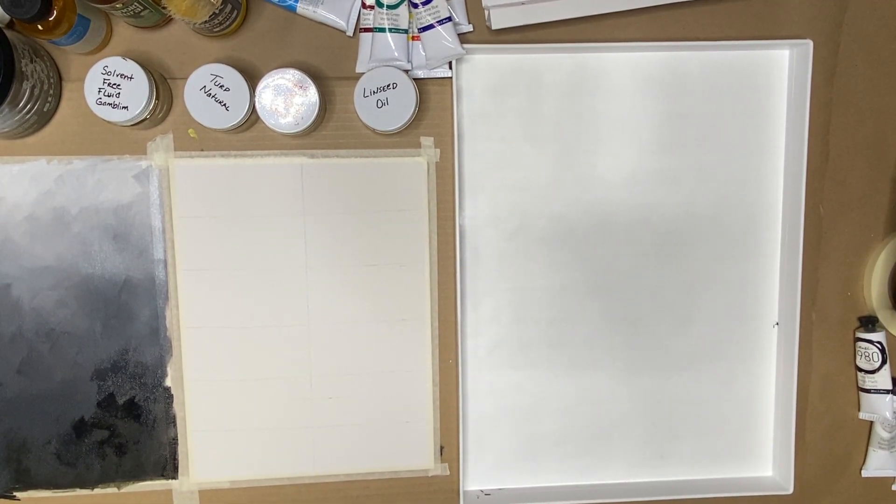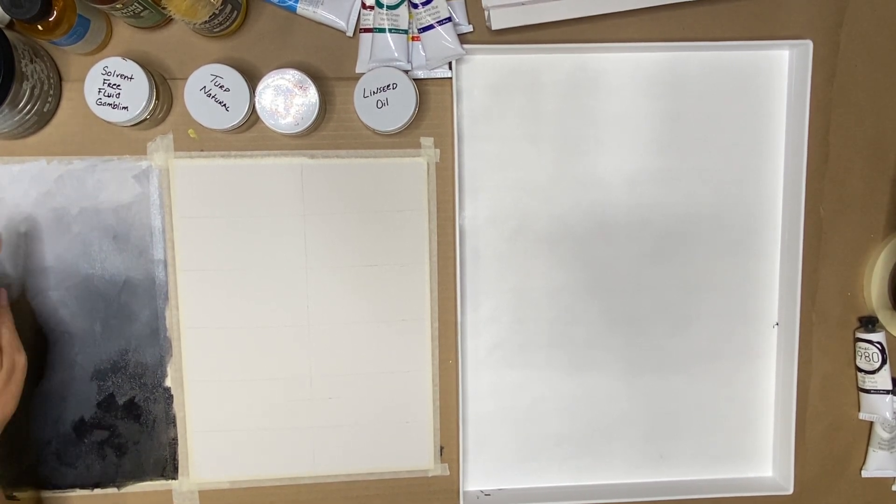Hey everyone! We are back. We just did a value scale in an achromatic palette, meaning black and white.